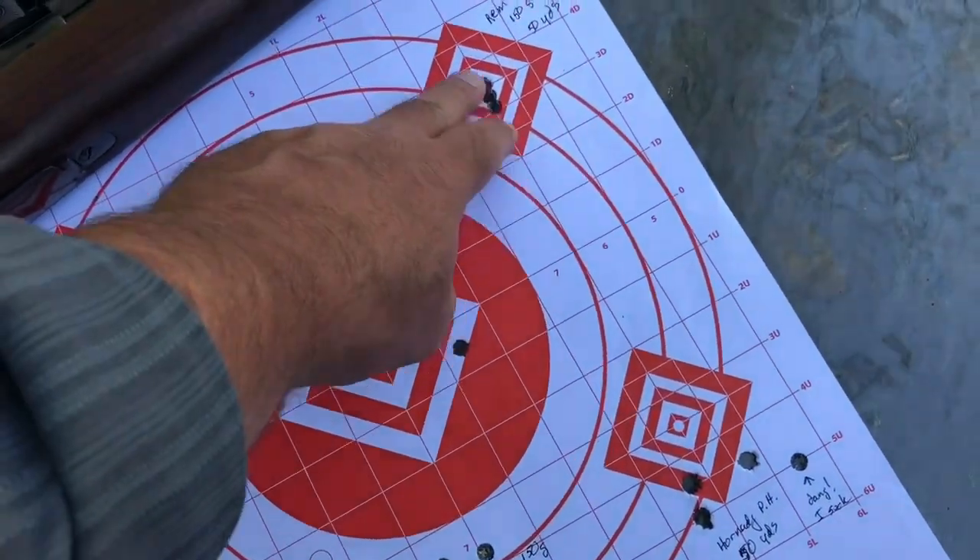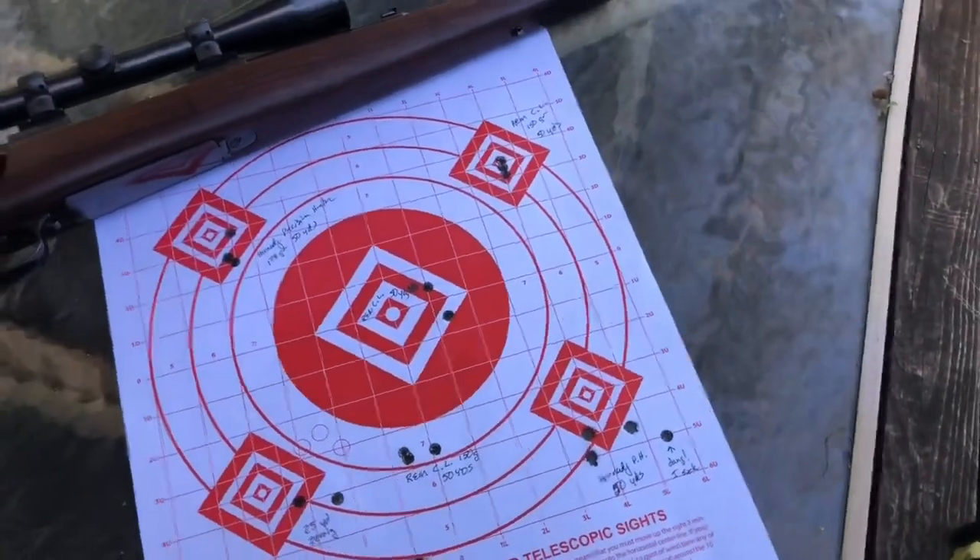Even though I've got decent groups — especially when the barrel is getting warm — what I don't know at all is what that cold shot is going to look like. Show of hands: how many of you have ever been deer hunting where you take that first shot with a warm or hot barrel? The answer is probably never. What's overrated when talking about a hunting rifle is how it groups when warm. I understand bench-rest competition at 300 or 600 yards — that's a whole different thing from deer hunting.